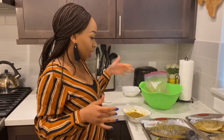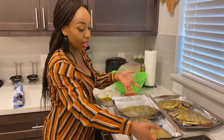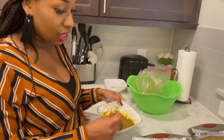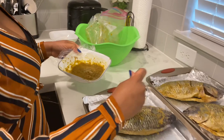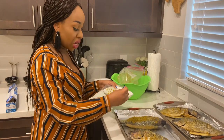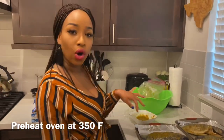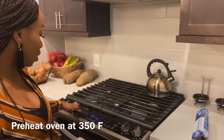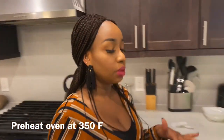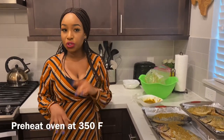I have gone ahead to bring out the fish from the fridge and placed it into a foil-lined pan. I greased the foil so it doesn't stick. I have my extra sauce here — I'm going to go ahead and place some more inside the fish and on top of the fish, just so it gets some more juice before I put it in the oven. I'm going to preheat the oven to 350°F on bake. It's going to bake for about 25 to 30 minutes.